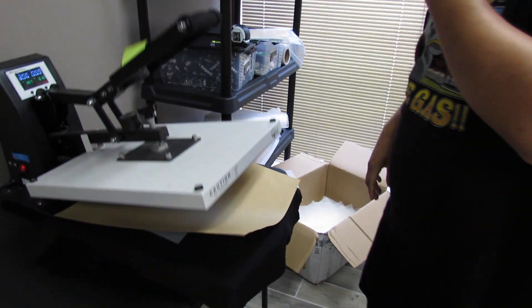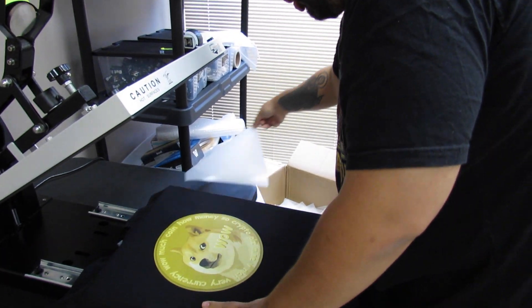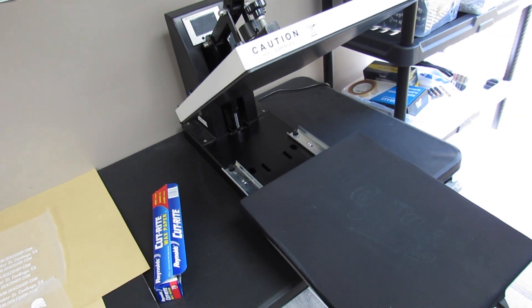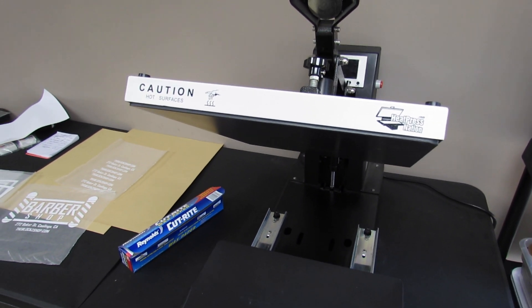The second method is getting a heat press and using heat transfers. You can get a cheap Amazon heat press when you're first starting out. Just know the cheaper the heat press, the less it's going to last — on average those Amazon heat presses last about six months. That's how I started; when one broke down I bought another one and kept doing that until I finally upgraded to something way better with a warranty.